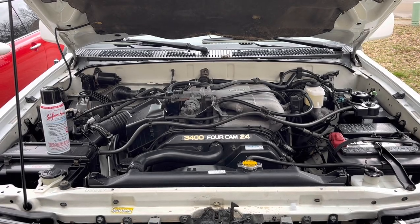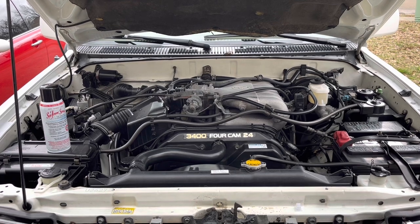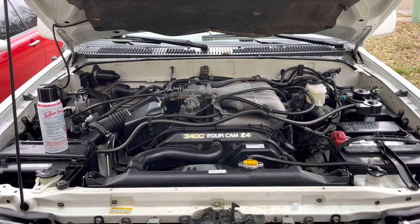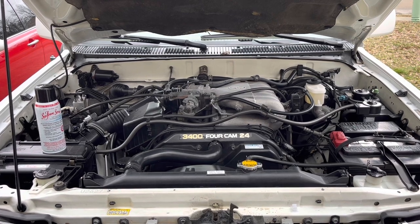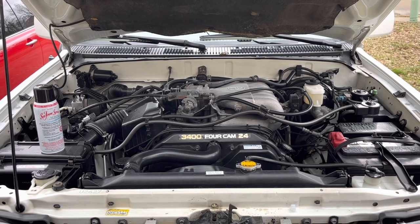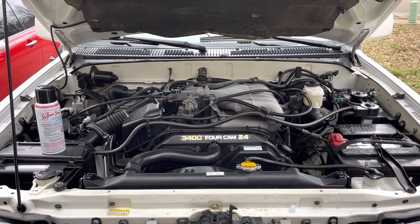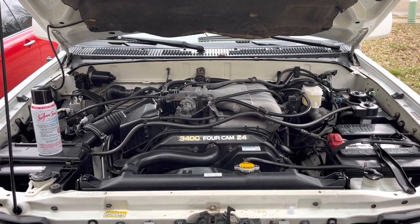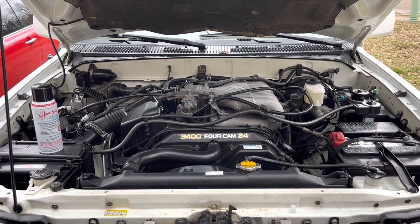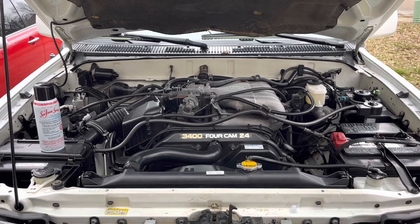Hey guys, welcome in. Today we're going to be using some Seafoam Spray Top Engine Cleaner and Lube on my 2000 4Runner SR5. I've never used this product but I've heard a lot of great reviews and seen some good results online, so we're going to use it today in the engine and show you guys the results. We'll try to post back in the comments or in the description with some feedback about how it worked over time. My engine runs really well and I'm happy with it, but why not try to improve it if I can.